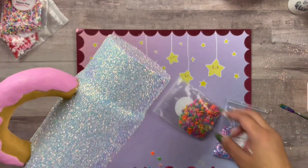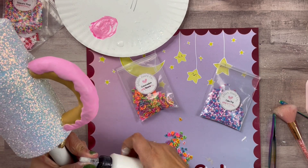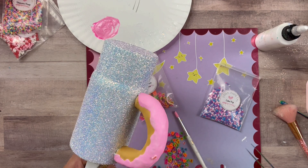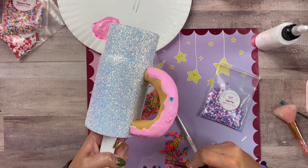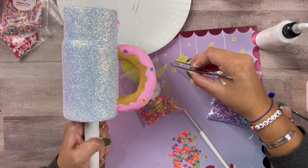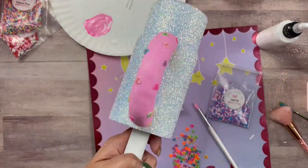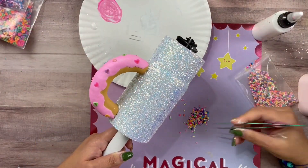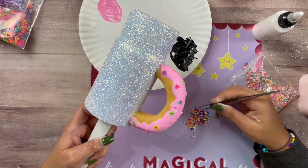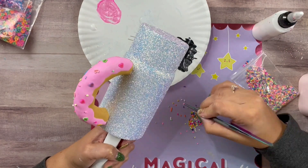Now that we're done glittering our cup, we're going to embellish our little donut. I'm going to be using Conversation Hearts because it's almost Valentine's — why not? I got these from Glitter Heart Company, but a lot of companies carry them right now. I'm using Mod Podge and tweezers to apply the Conversation Hearts. The same goes for the sprinkles — apply them with Mod Podge and tweezers. You can sprinkle them on wet epoxy, but I want all my sprinkles in the right colors in the right spaces.